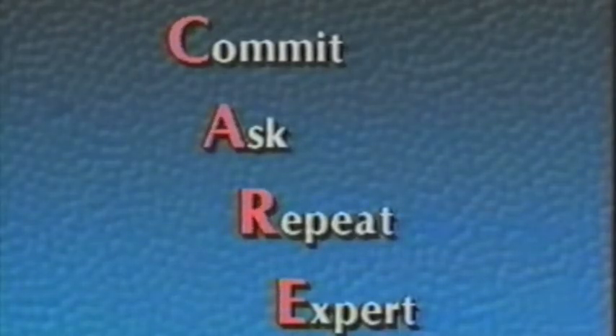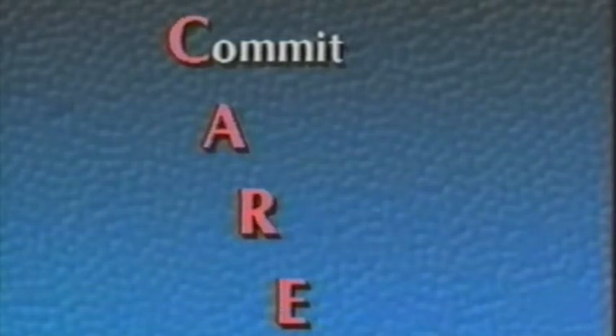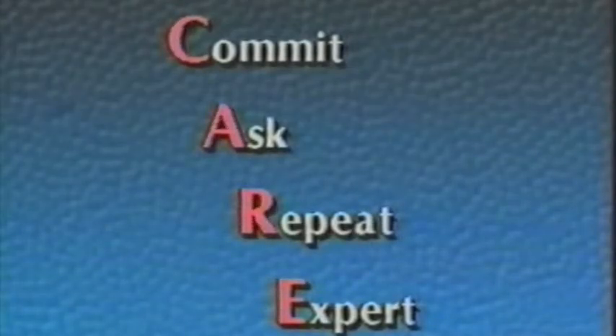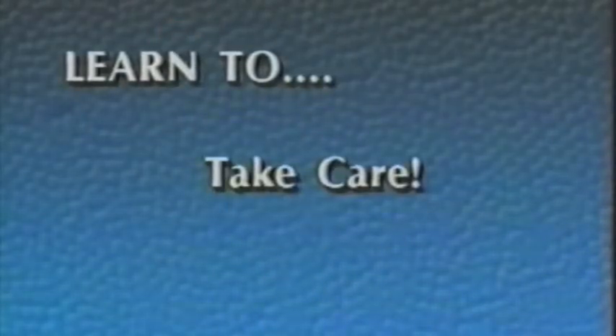E — Expert. Take your instrument to a repair expert whenever you have mechanical problems with it. You should take your instrument in for a checkup at least once a year to see if it needs professional lubrication and adjustment. Commit. Ask. Repeat. Expert. The CARE formula is simple, but it can bring great results and make your band experience much more enjoyable. Now come with us and learn to take care, take pride.